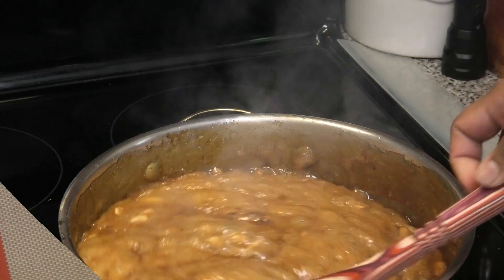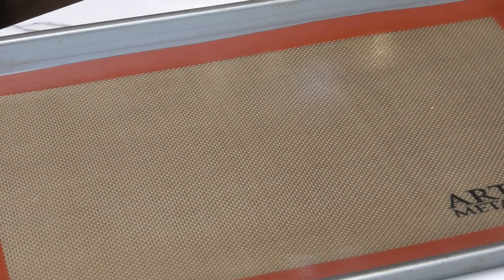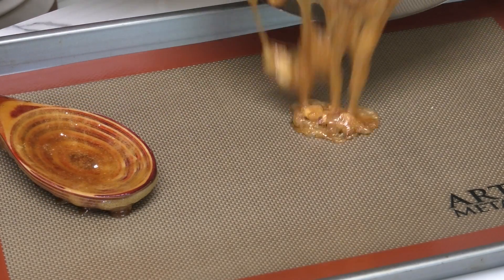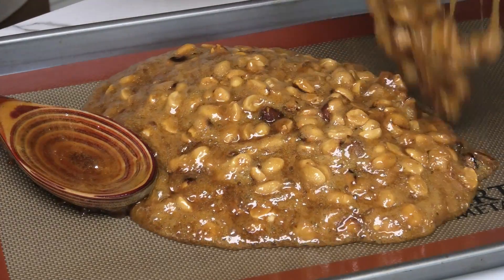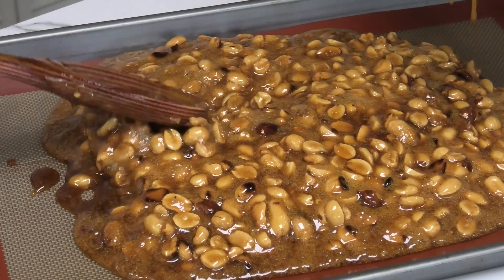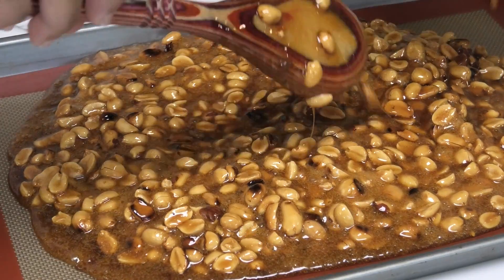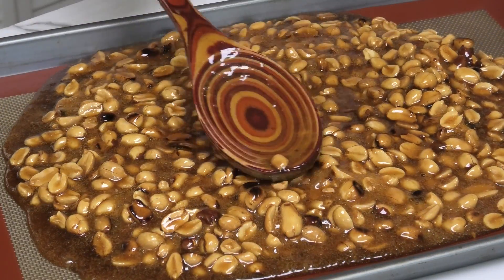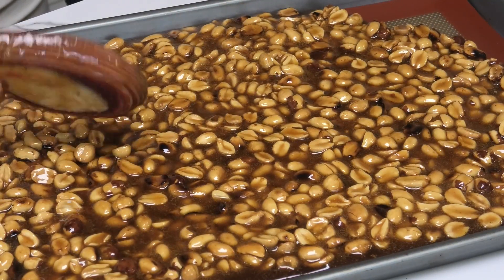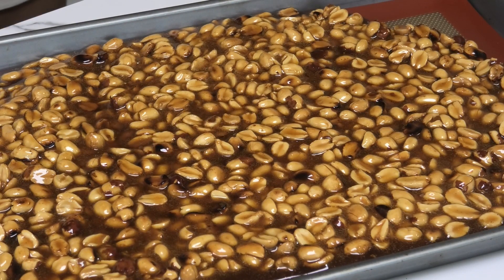Now it's time to pour it out. I'm using my silicone mat for this — if you don't own a silicone mat, of course use the traditional banana leaves. Just want to pour that and spread it out. Once you spread it out, you're going to allow it to cool and it's going to harden, and once it hardens I'll show you guys what the next step is.